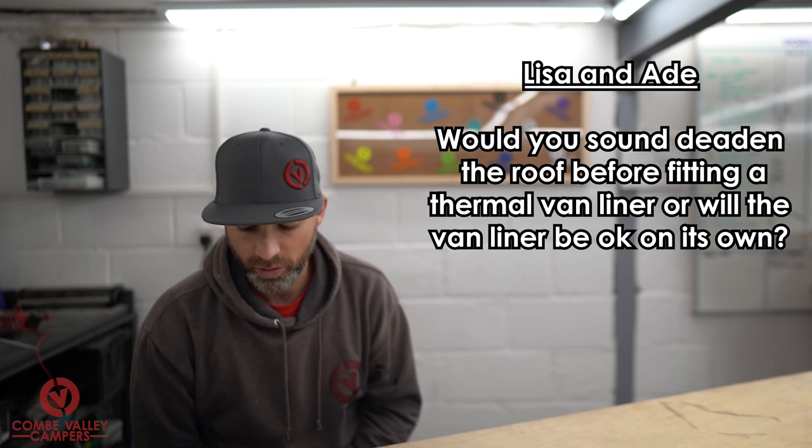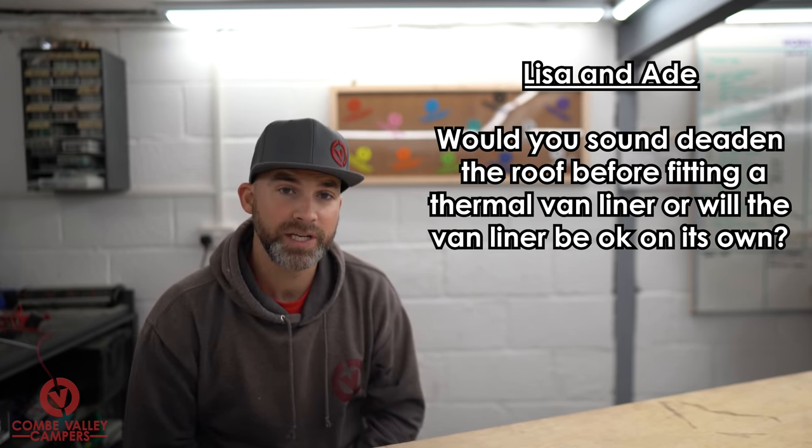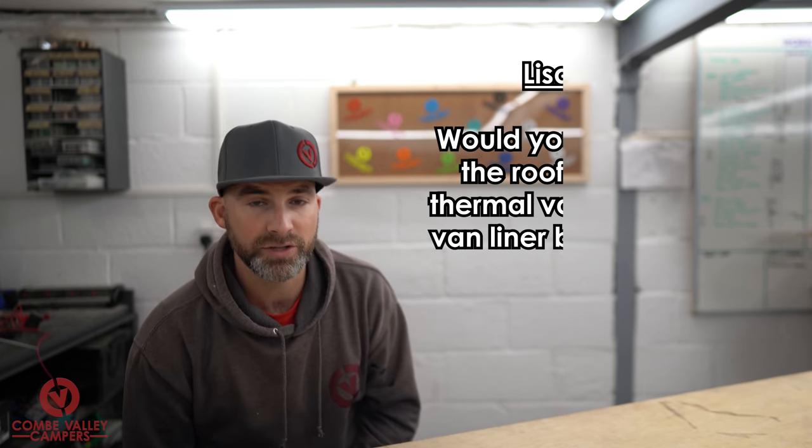Moving on to Instagram. Lisa and Aid ask: 'Would you sound deaden the roof before fitting a thermal van liner, or will the van liner be okay on its own?' We would suggest fitting a sound deadener to the roof. The roof panel is the single biggest panel in your vehicle — not interrupted by door openings or window apertures — and it will vibrate and resonate most on the whole vehicle. Anything you put on that panel to reduce those vibrations is better than what the factory provides. So yes: sound deaden that roof before any thermo van liner.